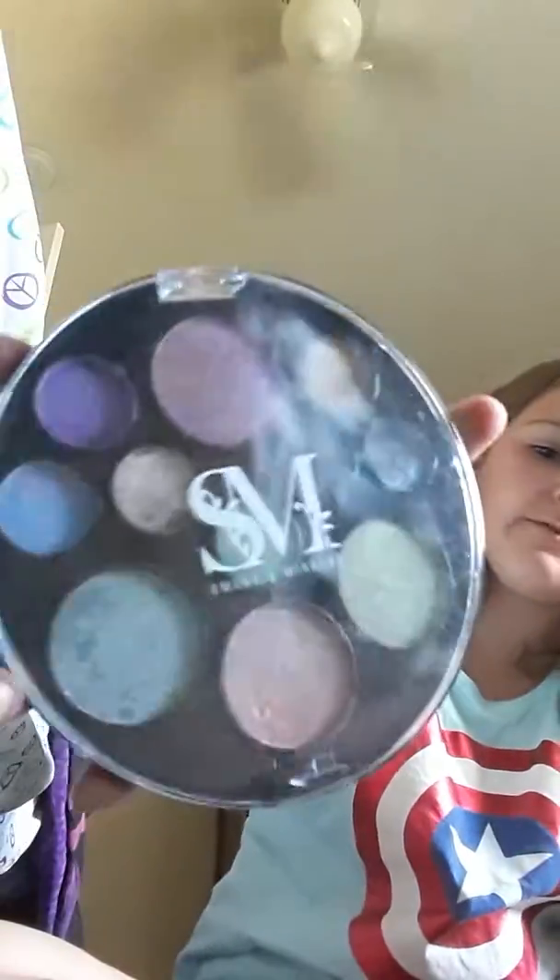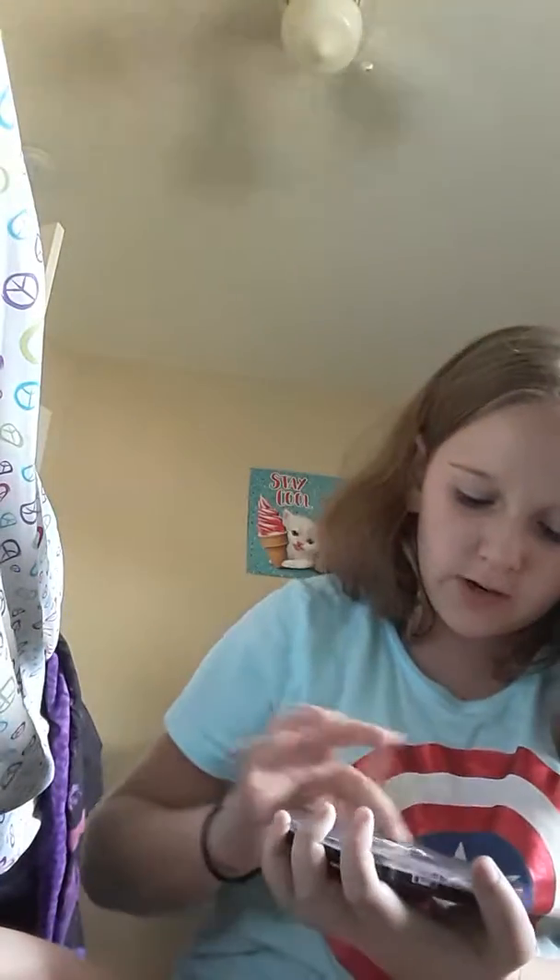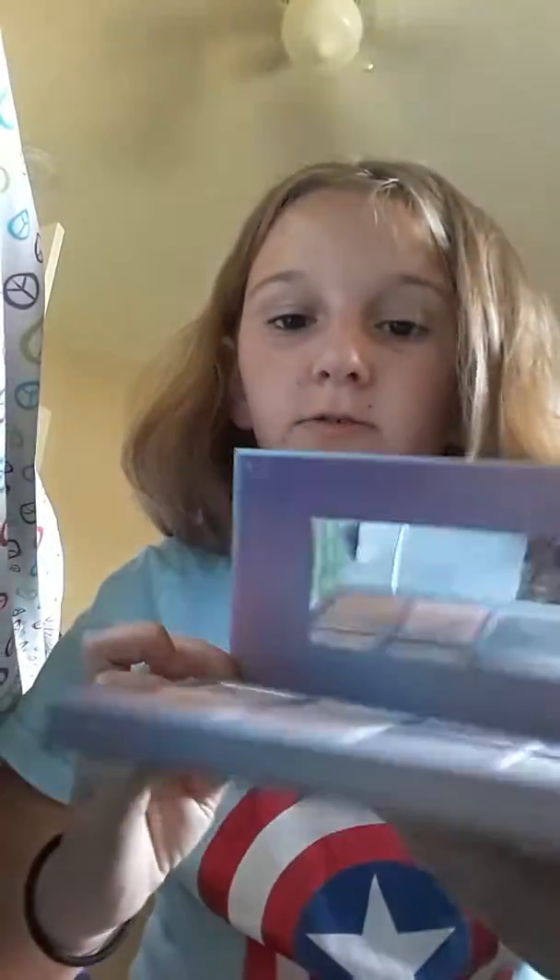First you want to get your makeup bag — mine is 'Ready Set to Glow.' Then get all your makeup out. I have this palette; I don't love it but it still works. I do have a palette that I love. My sister has ruined this one and this one — she put a dent in it — but it still works.